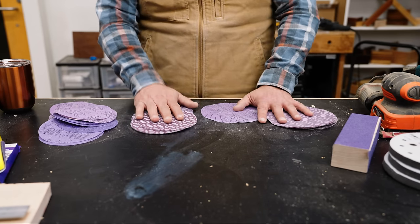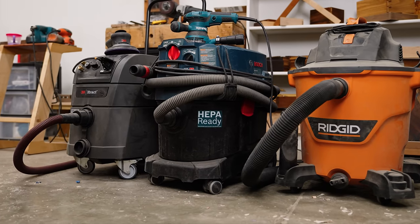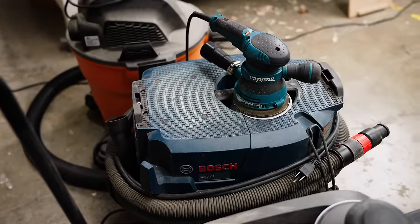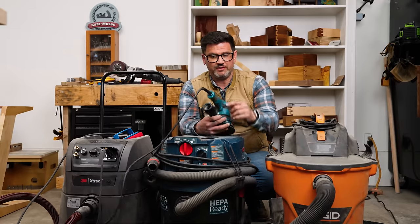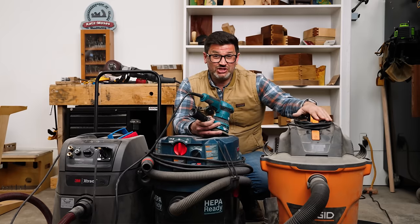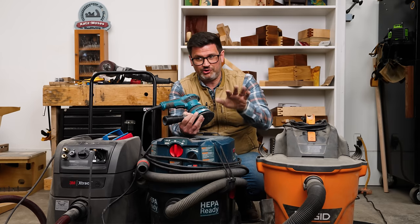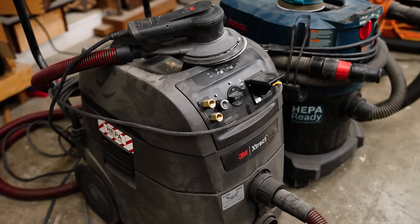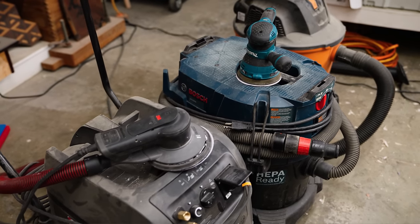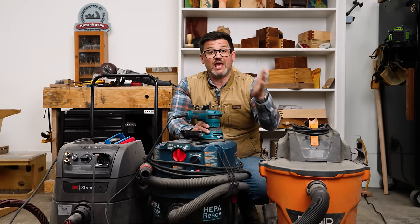Good dust collection is the single biggest quality of life improvement in the shop, and sanding is one of the biggest times you need it. These universal adapters and a hose clamp will fit on any sander — you can hook it up to a cheap sander, a mid-range Bosch, or the expensive Festool or 3M sander. Highly recommend good dust collection not only for your lungs and health, but because as you're sanding, dust buildup causes heat, and heat is the enemy of sharpness — it will ruin your sandpaper.